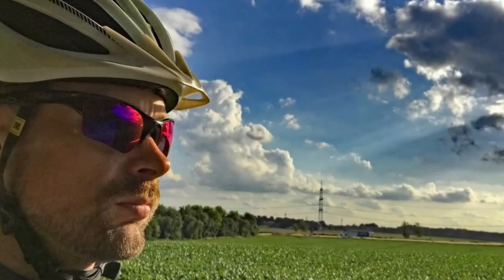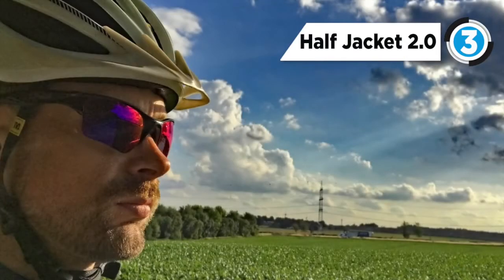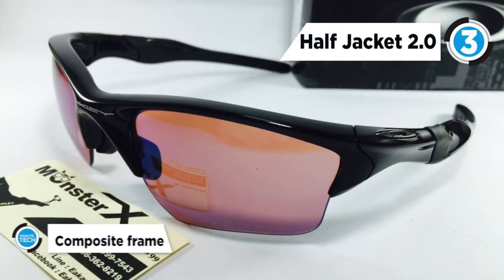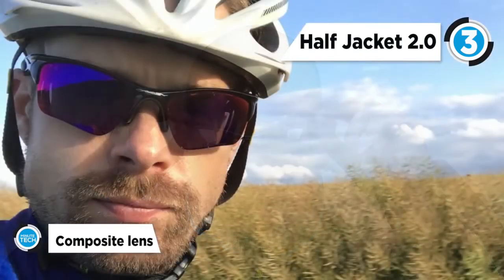At number 3 is the Half Jacket 2.0 — the latest evolution of the coveted Half Jacket sunglasses. It wraps your vision in the razor-sharp clarity of high definition optics. Wherever your sport takes you, you'll have the all-day comfort of a lightweight design that can take punishing abuse while serving up premium optical technology.